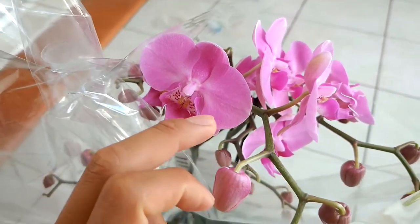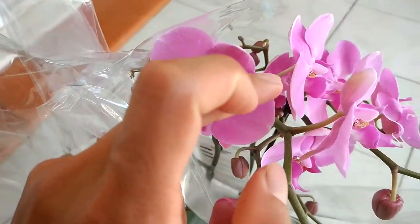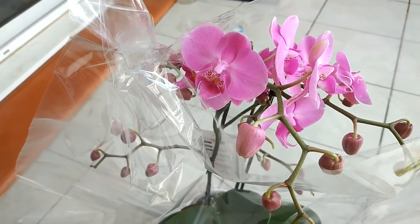Okay, we'll see you next time guys — lovely butterfly orchid!